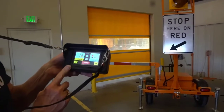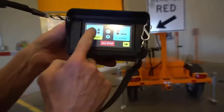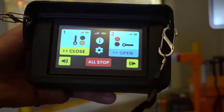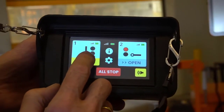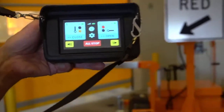Bring down the second arm. Notice we can't raise this one — there's an interlock in the system that prevents, in the normal operating mode, raising both gates at the same time. So we'll close the second one, which is gate one.